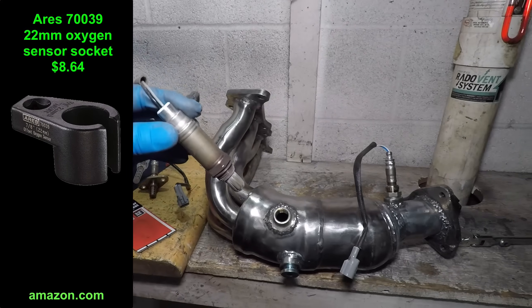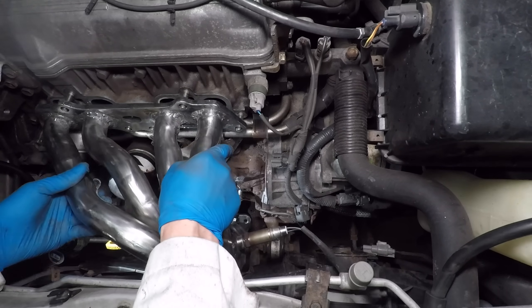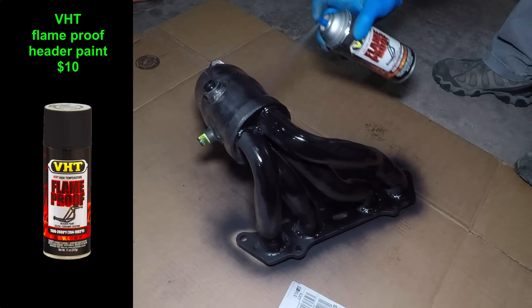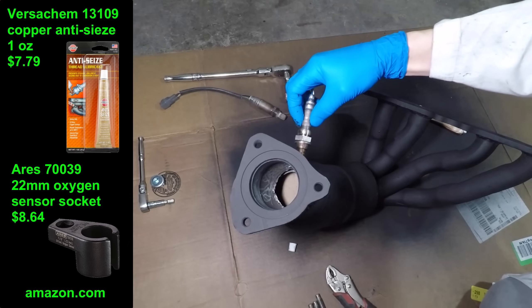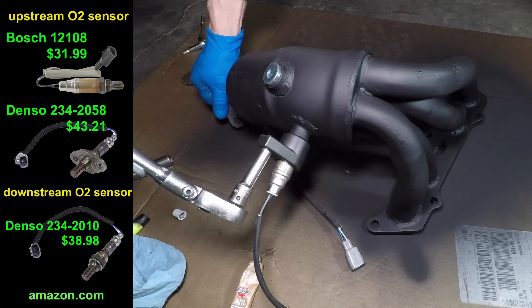Oxygen sensor sockets are used to install sensors, but they aren't strong enough to remove them. One more test fit, and it looks like everything fits just fine. I'm using some high-temperature header paint — this manifold is supposed to be stainless steel, but my welds aren't, and you already know how much of a bad time I've had with rust. The oxygen sensors get some copper anti-seize. They don't need to be crazy tight. The downpipe gets some new studs, and I'm using the Bosch sensor for the upstream O2.